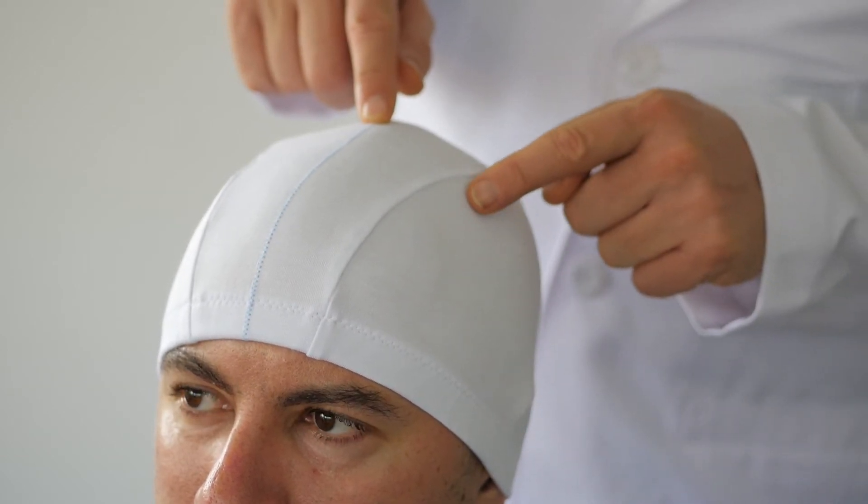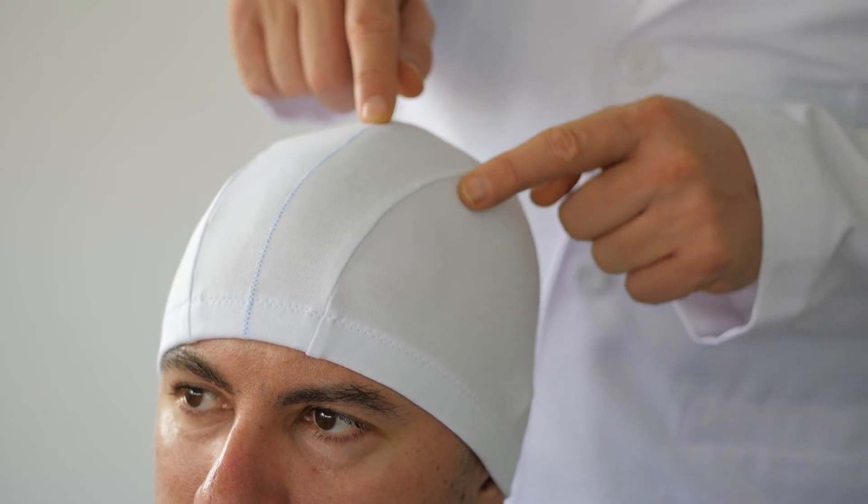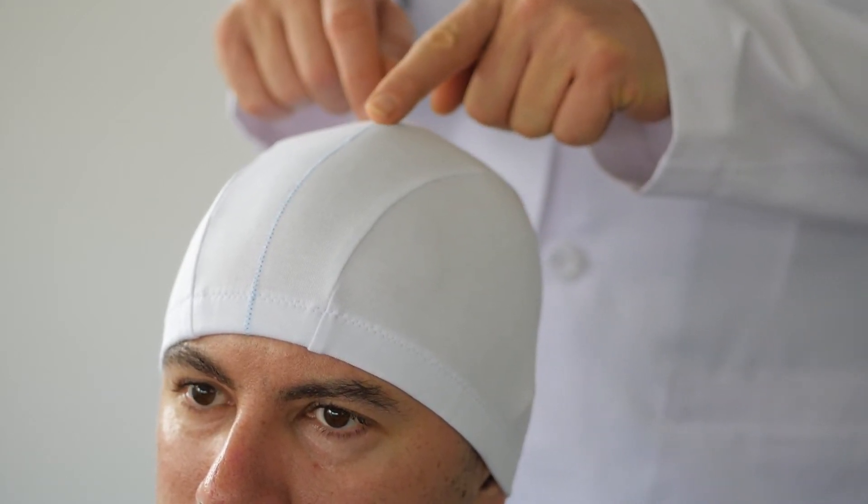When stimulating the hand area, one stimulates here, while the leg area is up here.